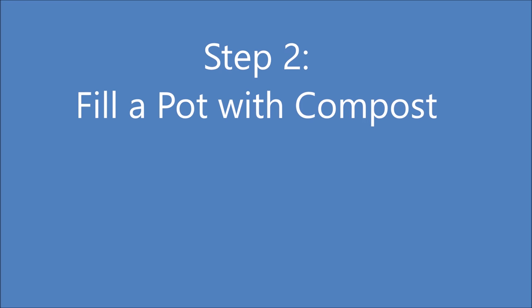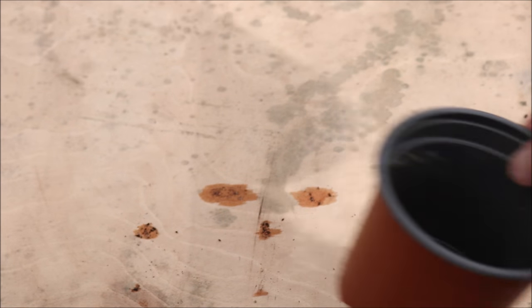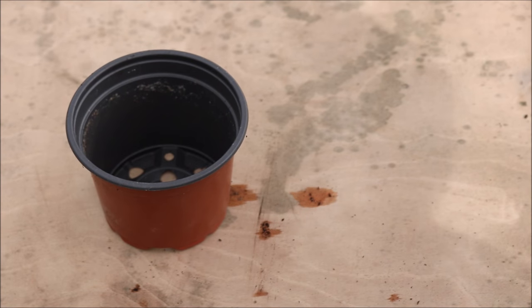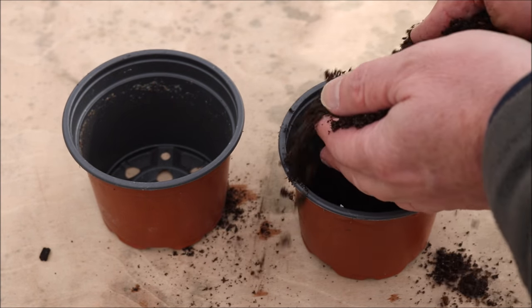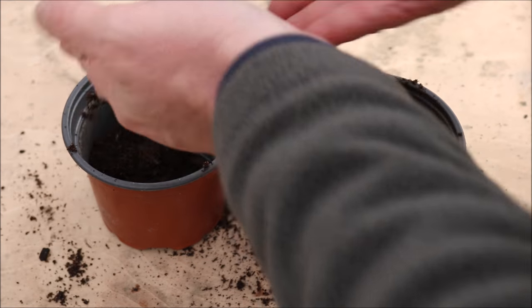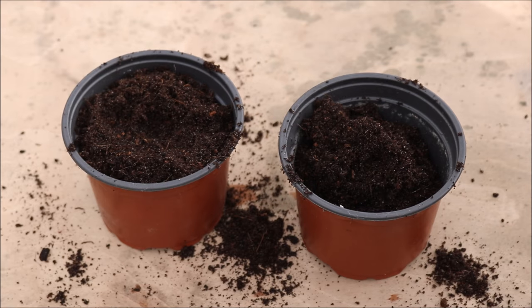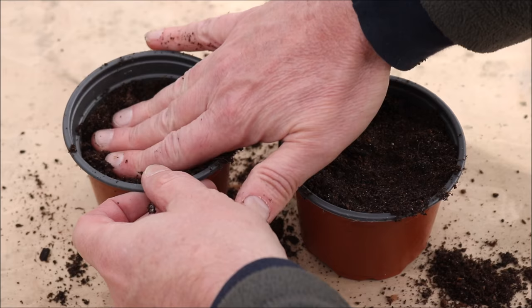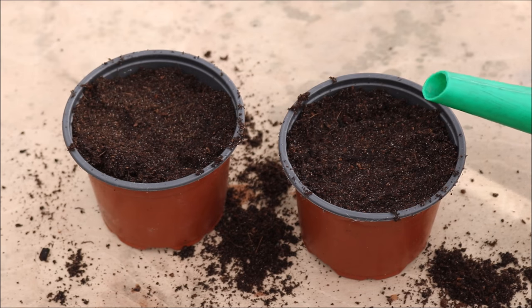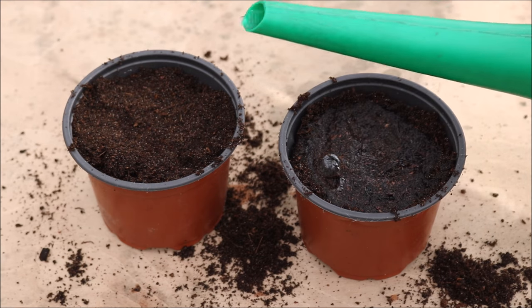Step 2: fill a pot with compost. You can use a large pot or, as I'm doing here, use smaller pots. Press the compost down to remove any air pockets. Water the compost — we're doing this now so as not to wash away the seeds later.